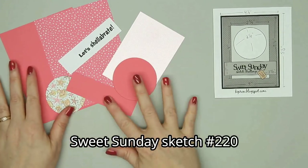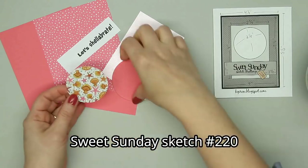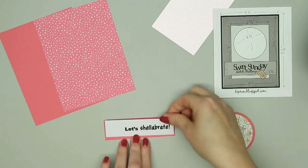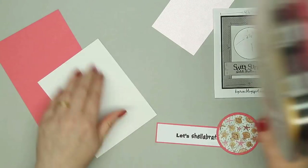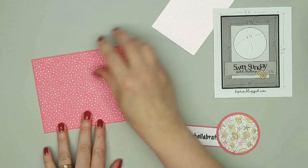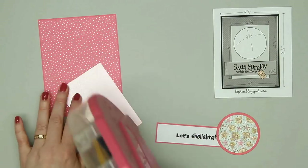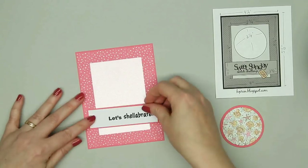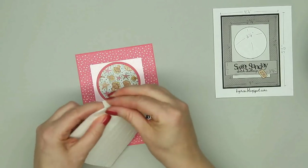For my first card, I'm using a sketch from Sweet Sunday. I've always loved using card sketches and even when they don't include measurements, I simply figure them out for A2 size cards. I love all the pink and my favorite paper is the one with the starfish and the shells — it has a really pretty glitter effect to it.